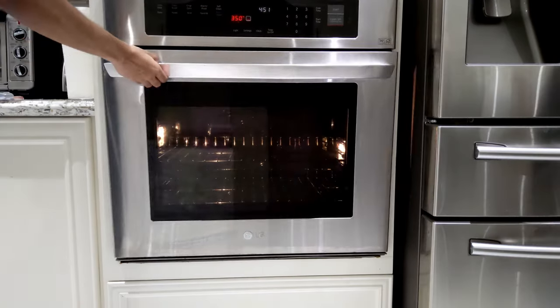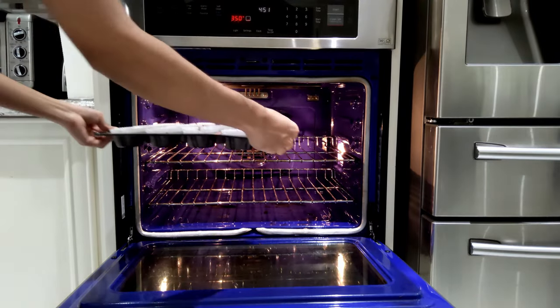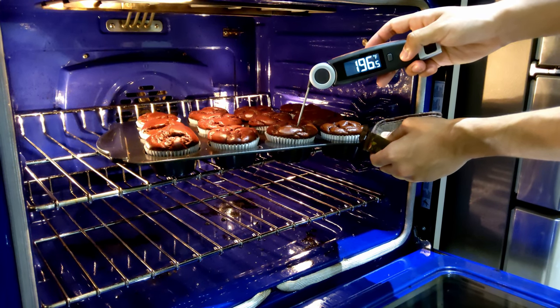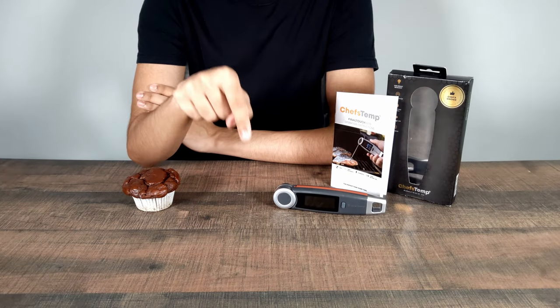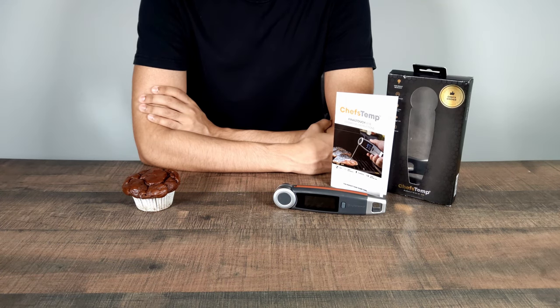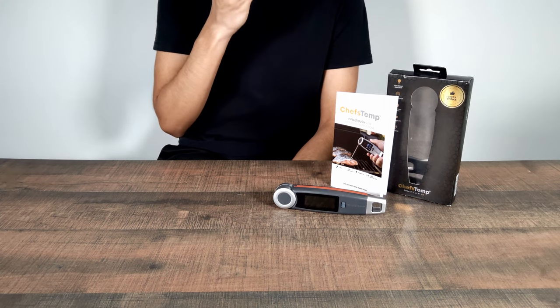To show you guys a use case scenario, over here we have some muffins baking, and all we have to do is stick it in and we get our temperature just like that. If you guys are interested, go check out the link in the description below. I'll also include a link to their website so you can go check out their other products. Now let's return back to the video.